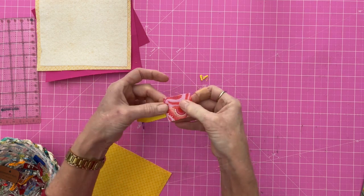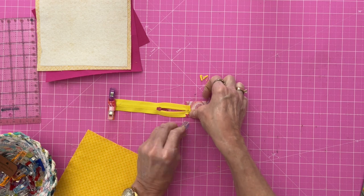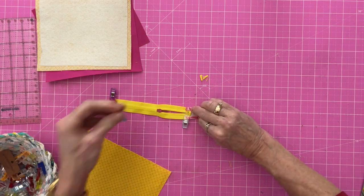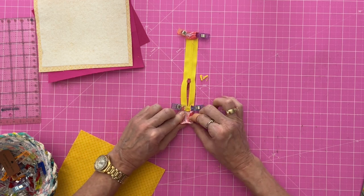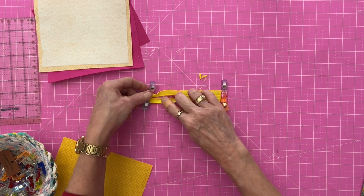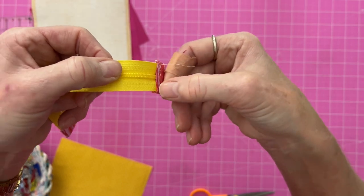Lift it up, finger crease it, turn it over. You're going to fold this side in, finger crease it — it helps to use your clips. Fold this side in, finger crease, clip. Then continue that fold all the way to the top: fold this down to the zipper, like so, and then over the zipper. Add that to your clips. Go back to the sewing machine and stitch across the folded edge. If you want to do a complete square around it you can — it just depends on what kind of look you like. You can see I have sewn across there on both sides.